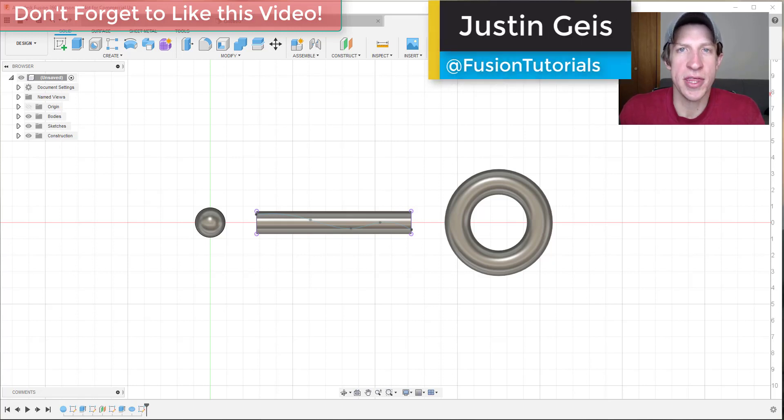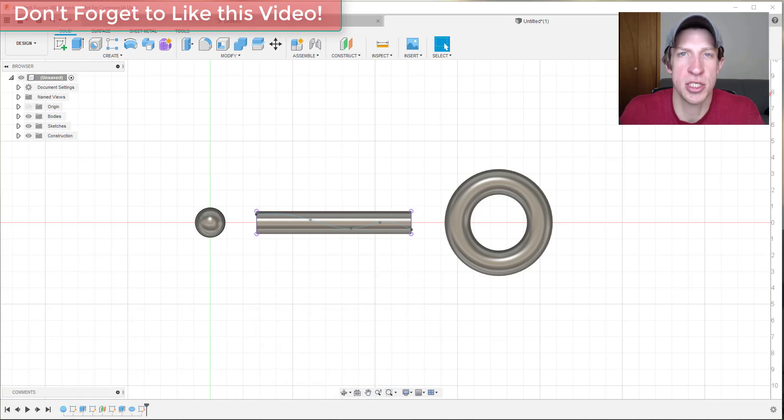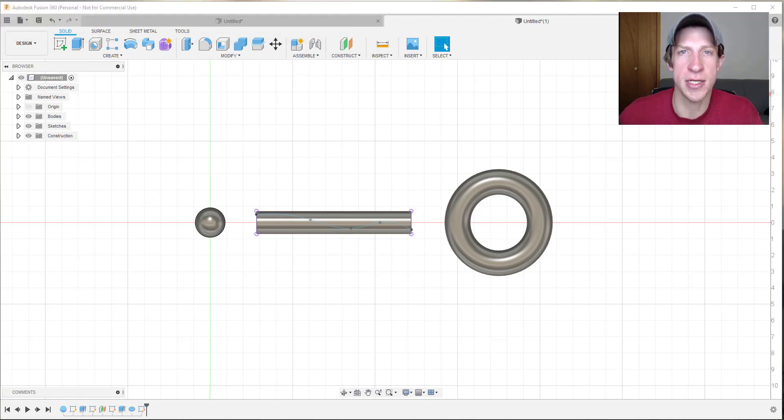What's up guys, Justin here with fusionessentials.com, back with another Fusion 360 modeling tutorial. In today's video, I wanted to talk about how you can project a sketch onto a face so you can create some more complex type shapes inside of Fusion 360. Let's go ahead and jump into it.